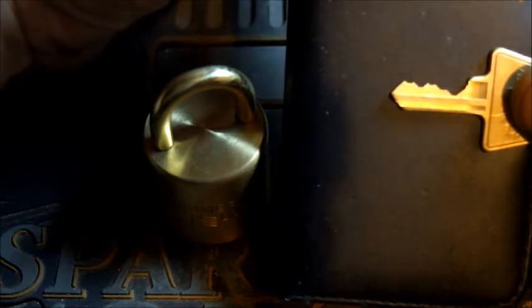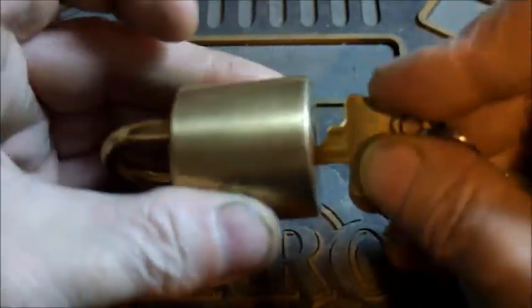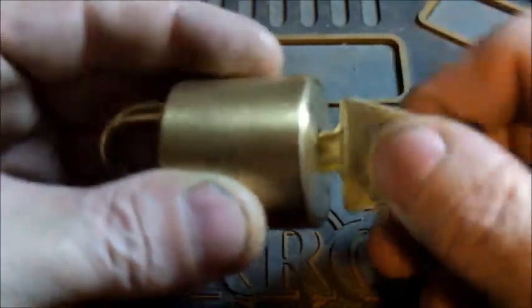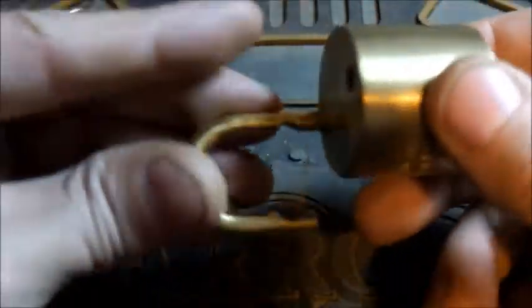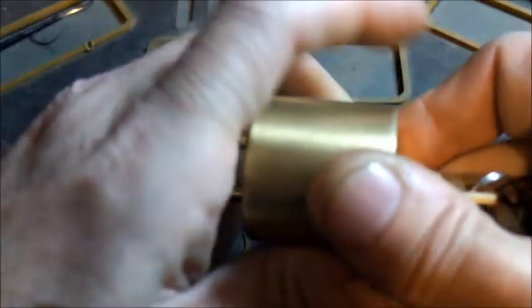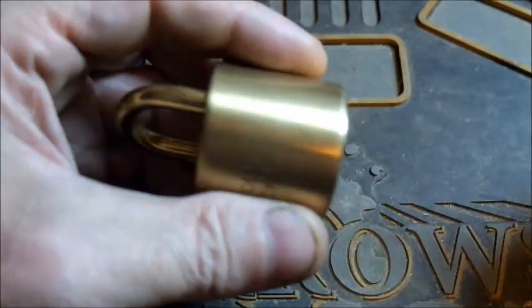I'll show you the key just briefly. So there it is — nice long pin at the front, shielding some higher pins a bit further in. Let's show the key operating. There we go. It is key retaining — you need to put the shackle back in, or you can rotate the key back and remove it.